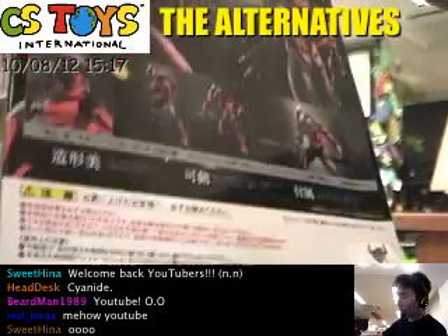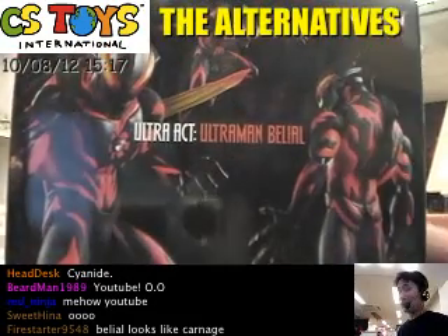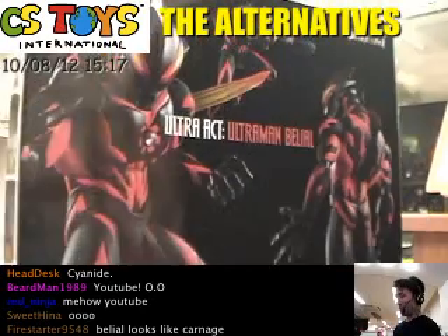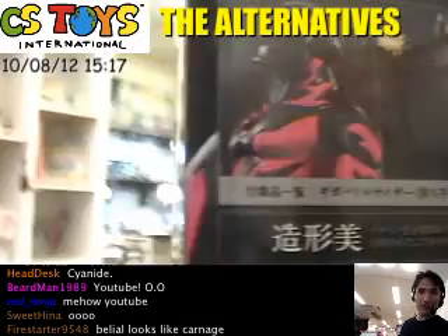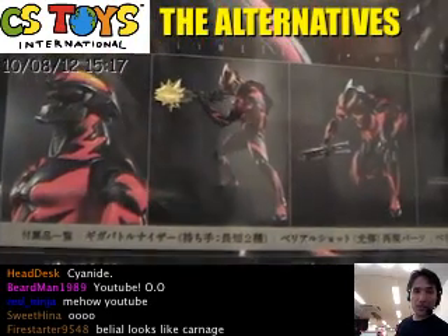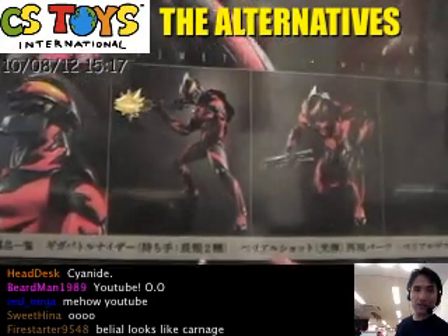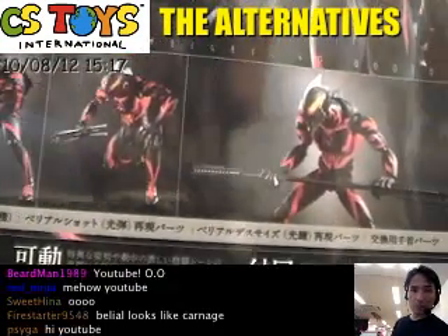He is the Ginyu Ultraman, but the evil one. Not a fake Ultraman, but he's the Ginyu. That's a great part. I hope you can see this on the back of the package — it explains that it comes with a light effect, and the Giga Battle Rizer comes with it. We can expect a lot more possibility.